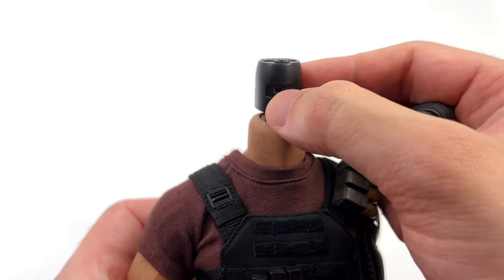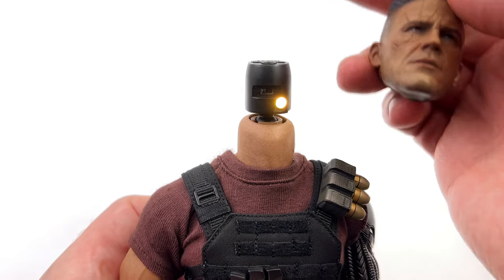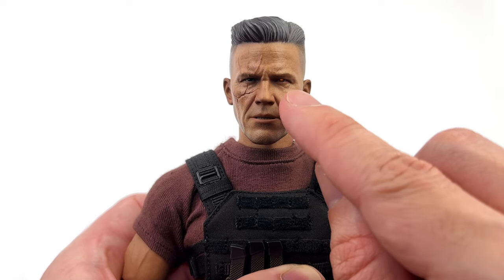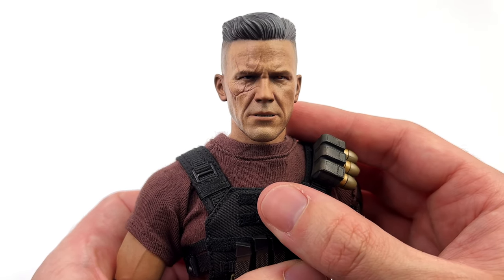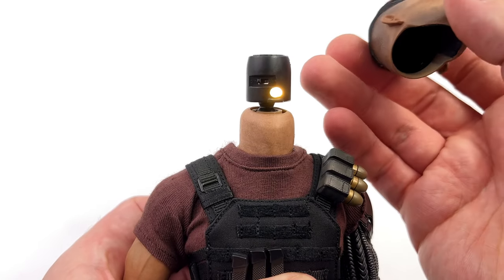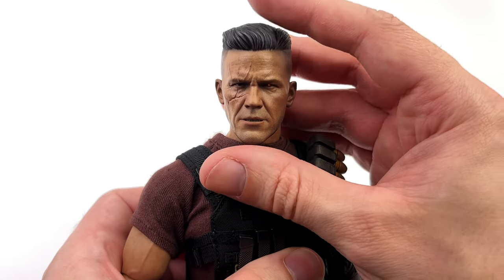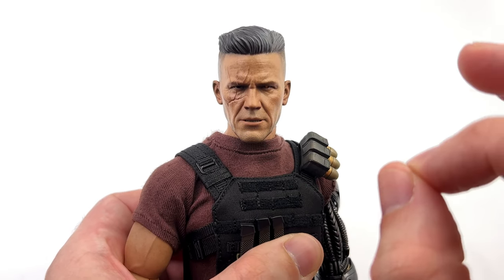If you want to, you can remove the head sculpt and flick a switch, and then the LED turns on. It's super bright without the head sculpt on, but when you install it, it's a really subtle effect — you can only really see it from certain angles, so personally I'm never really going to use it. The benefit of having the removable head sculpt on this kind of joint is you can adjust it up and down. So if you find the neck is a little bit too long, you can simply push it down further to adjust his proportions.